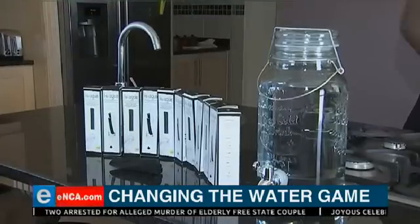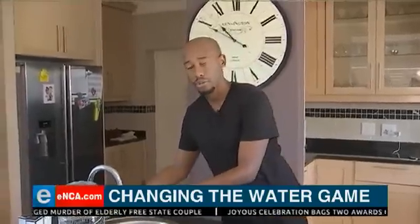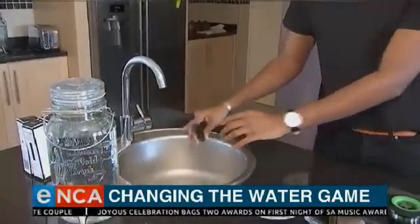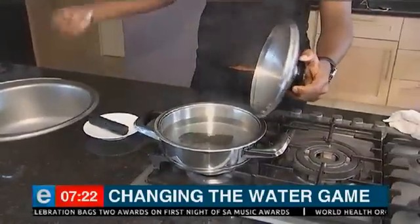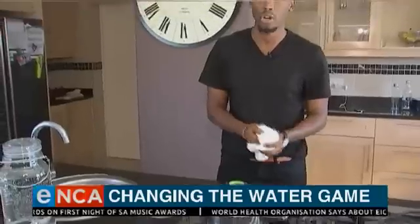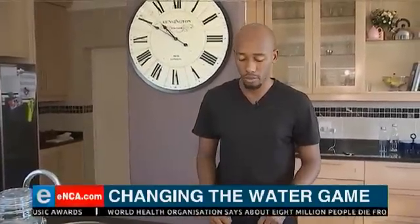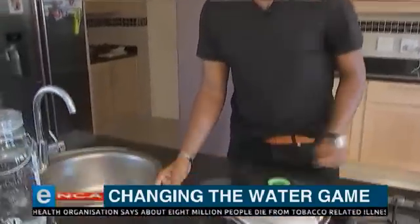But how exactly does it work? The first step is to take your charcoal piece and rinse it out. Once it's rinsed, you're then going to add it into your pot of boiling water. Let it boil for a good 10 minutes. You're letting it boil so that it opens the charcoal pores, so that the charcoal pores will then be able to draw the impurities out of the water.